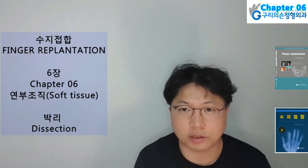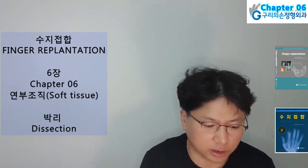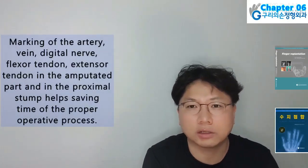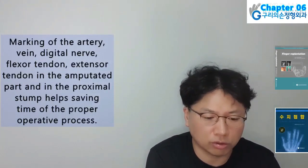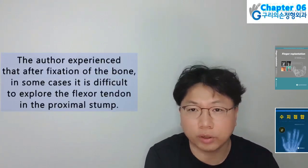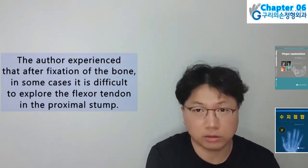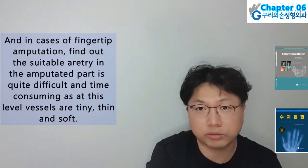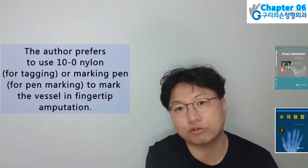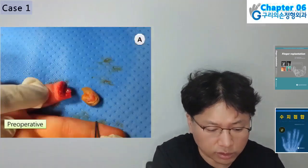Hello, I am Hyun Chul Park. Today I will present Finger Replantation Book, Chapter 6 Soft Tissue, Sub-chapter B: Dissection. Marking of the artery, vein, digital nerve, flexor tendon, and extensor tendon in the amputated part and in the proximal stump helps save time in the operative process. Marking in the amputated part can be done while the patient is in the preoperative room for regional block anesthesia, which can minimize operation time. After fixation of the bone, in some cases it is difficult to explore the flexor tendon in the proximal stump; and in cases of fingertip amputation, finding a suitable artery in the amputated part is quite difficult. The author prefers to use nylon or a marking pen to mark the vessel.